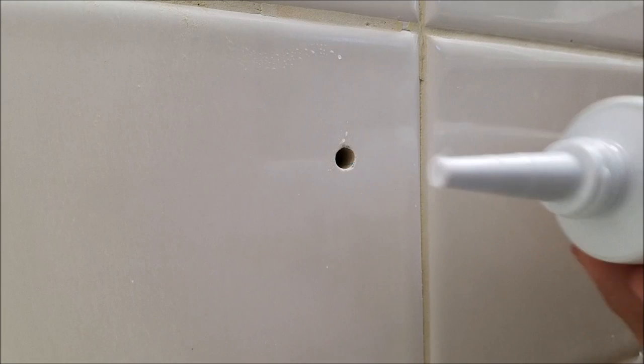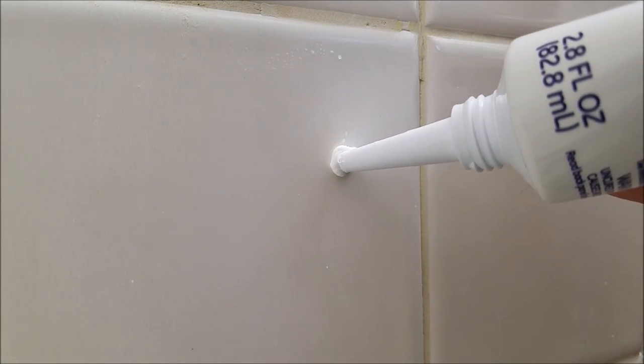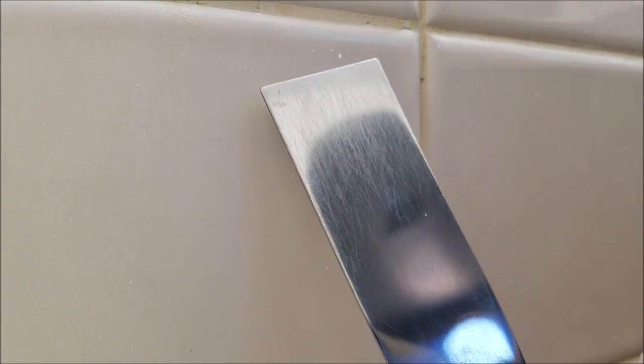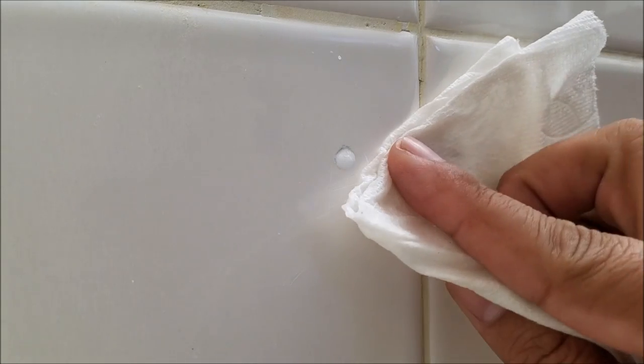They do make kits where you can basically treat it like body filler — you put it in and sand it down — but I figure this should be good enough. So I'm going to get a nice little bead going in here, kind of stuff it in there, wrap that around, get your flexible scraper, and just gently go down over it. Then all that excess will clean up right around there.